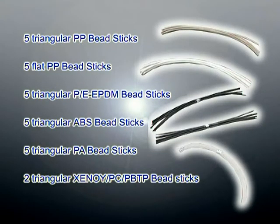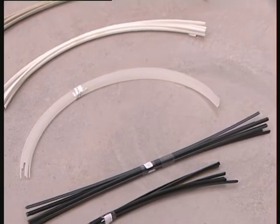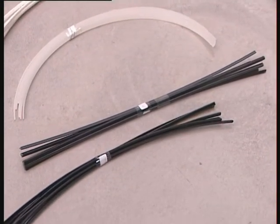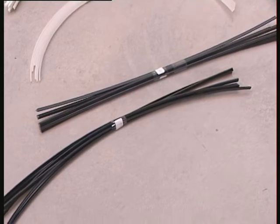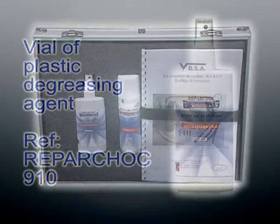The bead sticks contained in the case correspond to the various plastics most commonly found in automobiles. There also exist other repairable plastic materials, and specific bead sticks are available upon request. Restock for retail is by rolls of 5 linear meters, regardless of the type of bead stick.